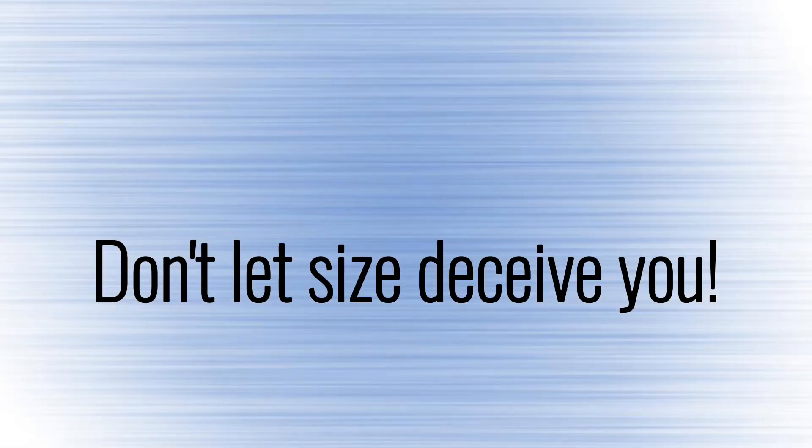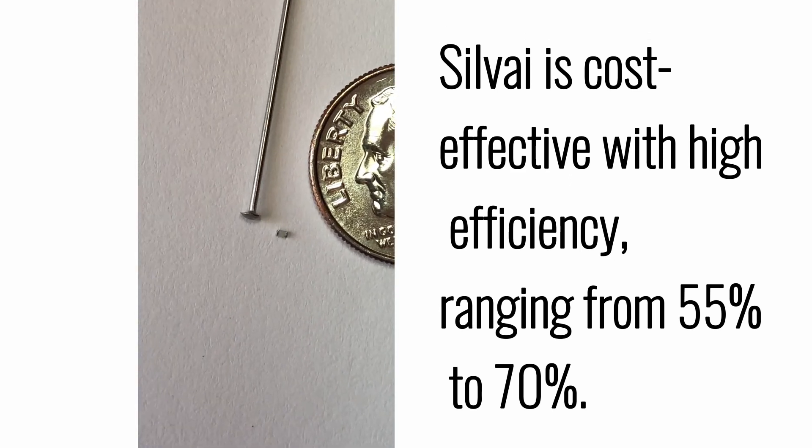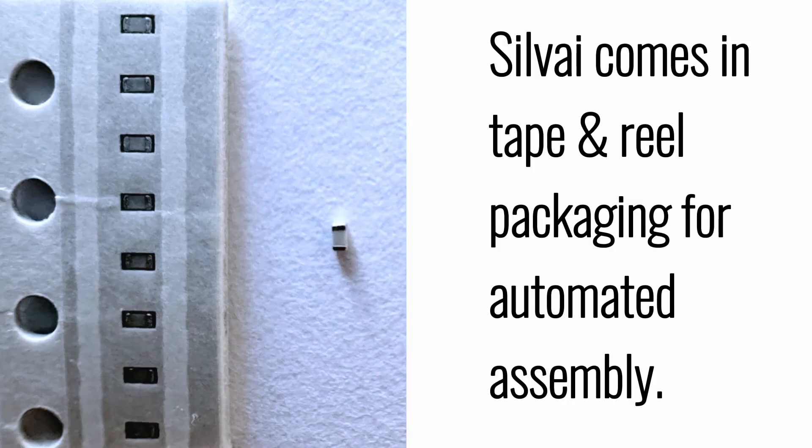Don't let size deceive you. Silvi is cost-effective with high efficiency, ranging from 55% to 70%. Silvi comes in tape and reel packaging for automated assembly.